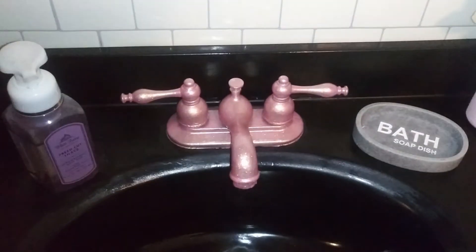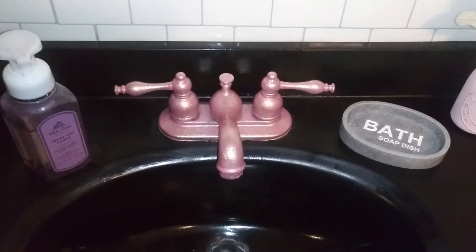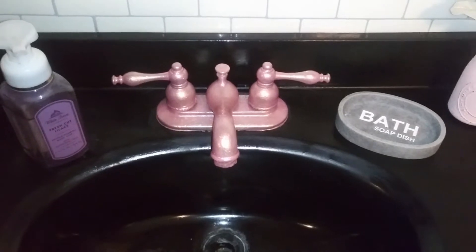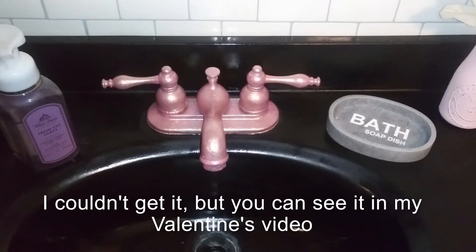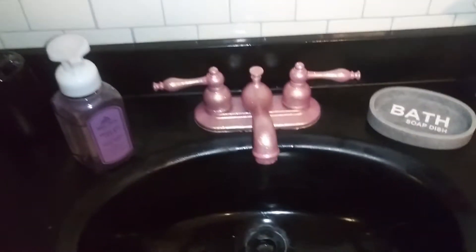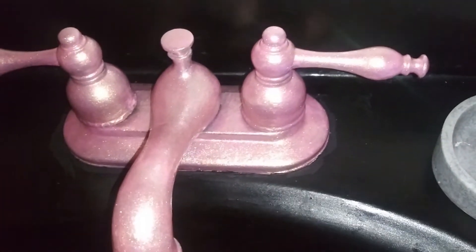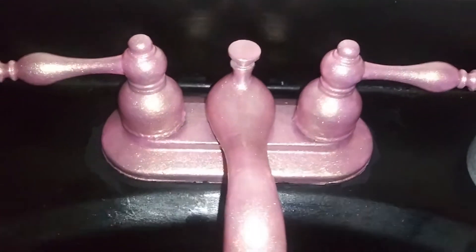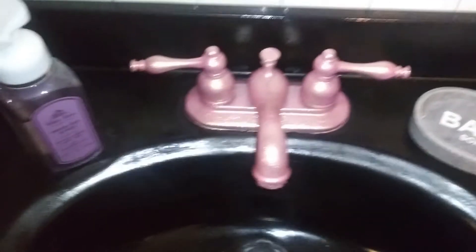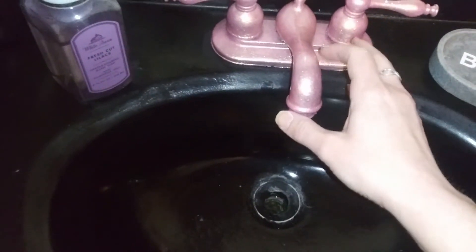First, if I can find a clip of what the faucet looked like before I did this, I'm going to insert it here. I'm going to try to get down here to show you — it's honestly just so pretty and it has like a nice...